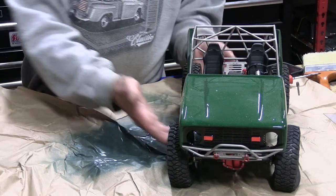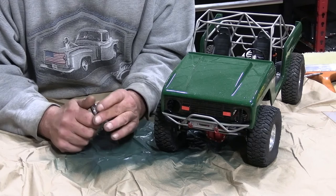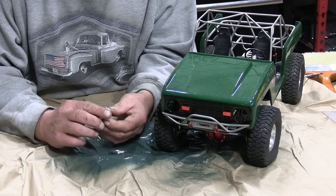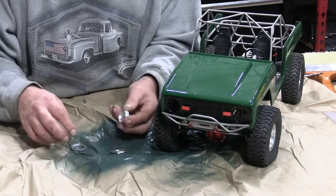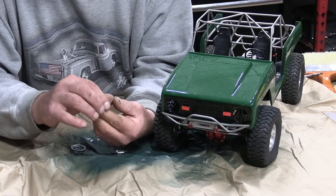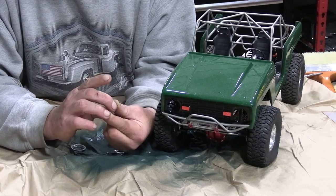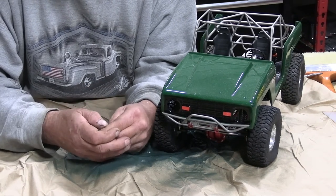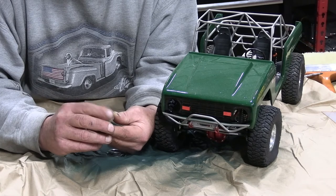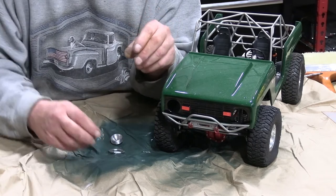I had a heck of a time finding the headlights but I did find them — they're right here. These are pretty cool; they're all aluminum. They're multiple pieces. If you're doing this kit, just remember there's a protective coating on the plastic, so if you want it to be clear, take that off. There we go, much better. The headlights come in three different pieces.